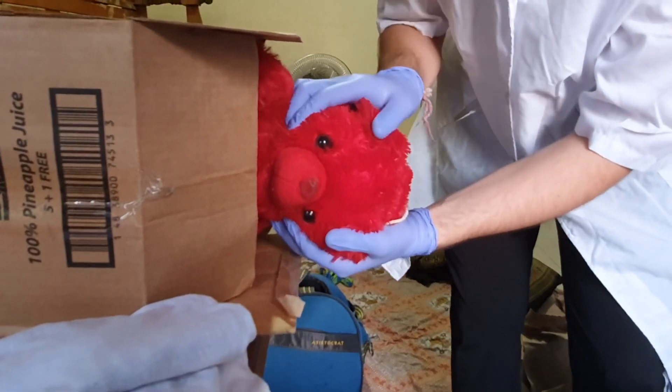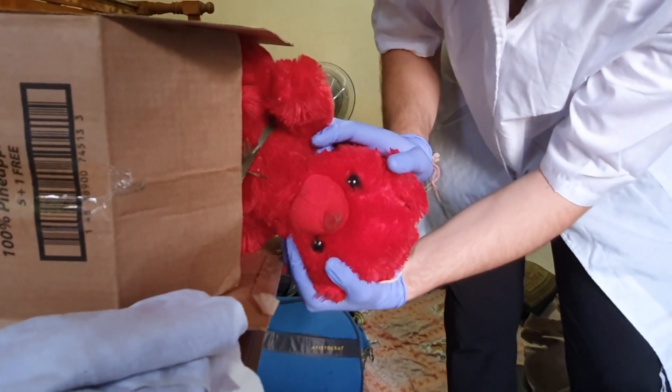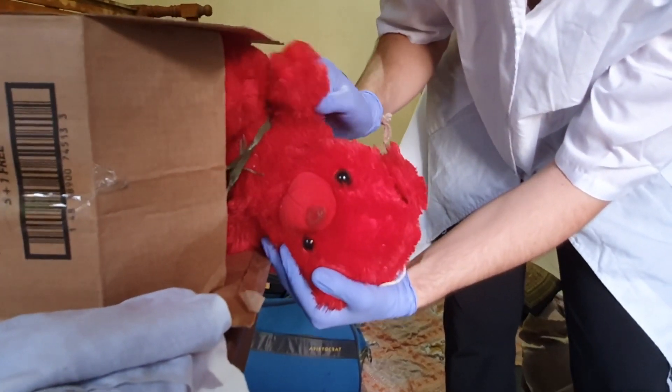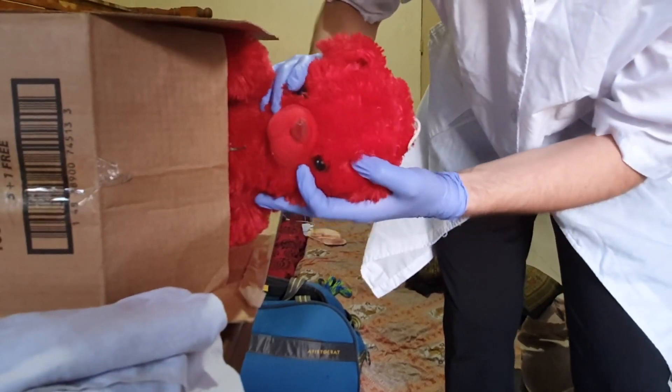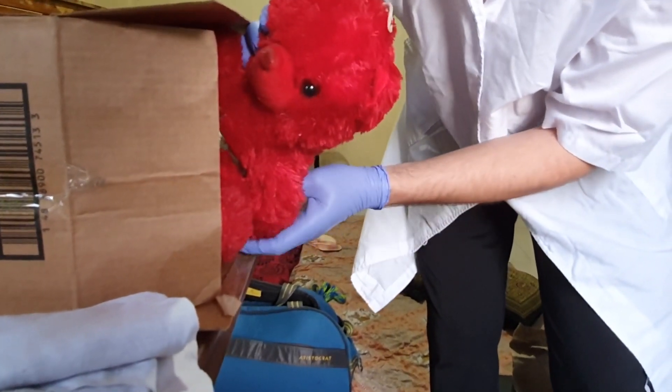Now we should pull the baby in such a way that the anterior shoulder comes out first. As soon as you can see the anterior shoulder coming out, you should grab the baby's head and pull it upward so the posterior shoulder can come out as well.